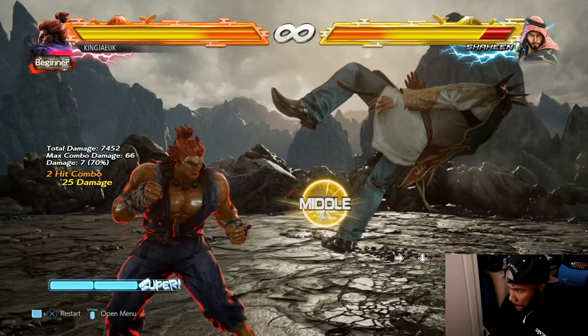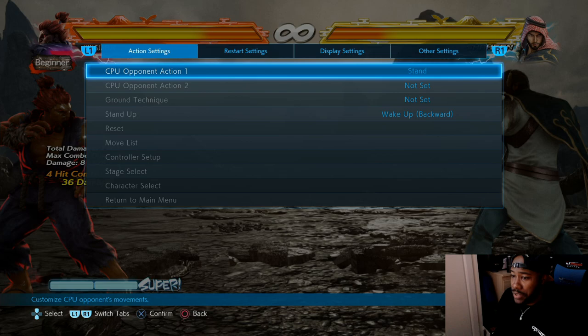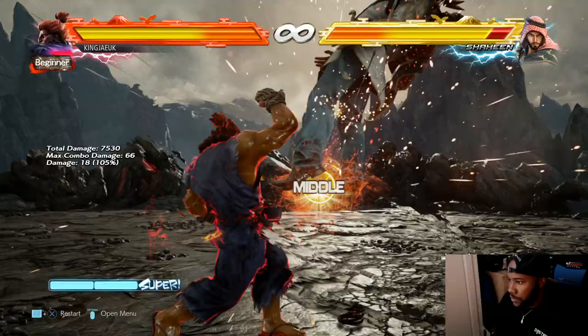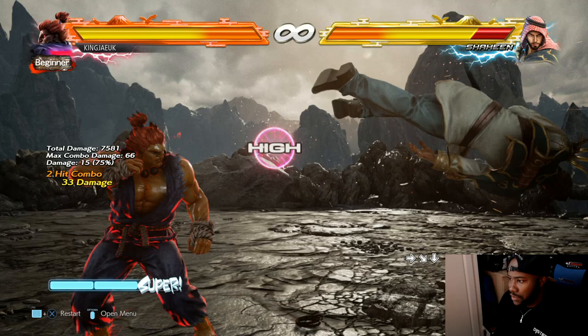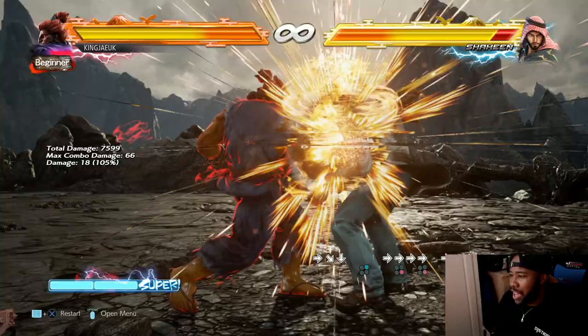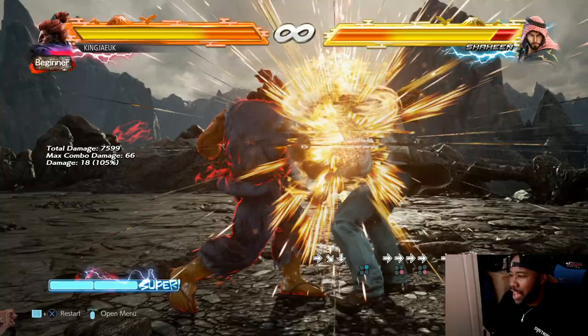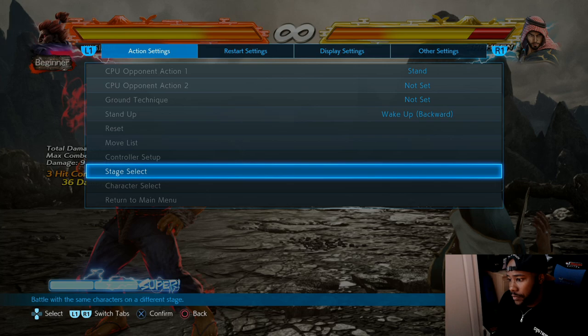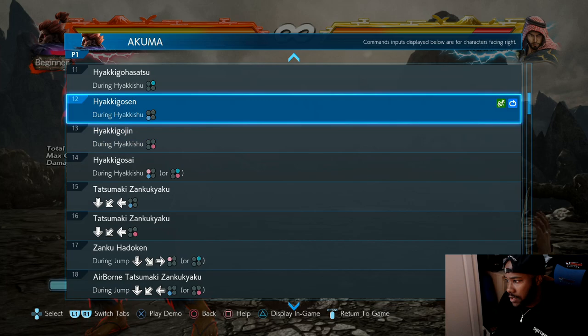So the stuff that tail whips - sorry I keep saying the same word. The move that tail whips is forward 4, 3. And then he has forward 4. I don't do forward 4 if I'm honest; I always just do 4, 3. But forward 4 would scale the combo less - it says 75% damage. This one scales it down more because it's two hits.